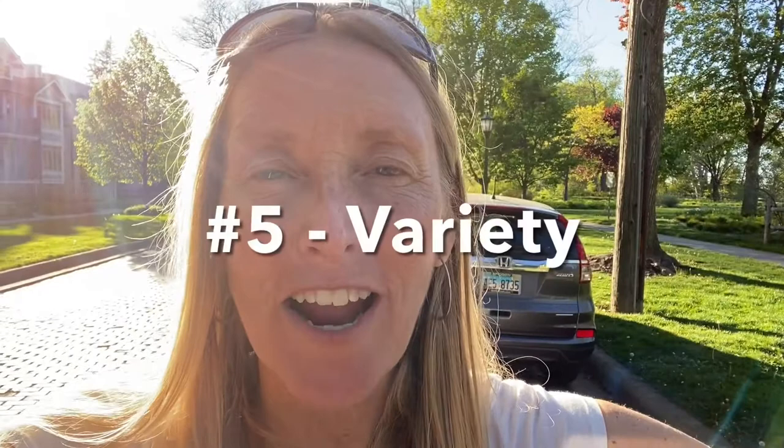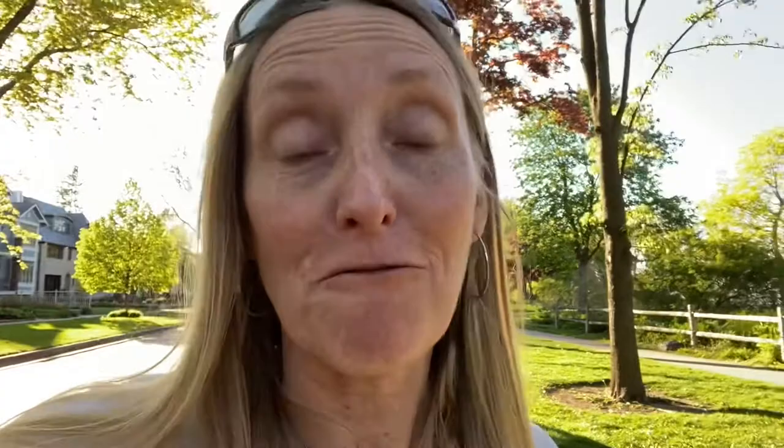Number five is variety. When you're training, mix things up. You'll want to adapt to changing circumstances on the expedition, and it should be no different while training. Go out in a variety of weather — not just when it's nice, but when it's raining or windy. If you're pulling a tire, mix that up too: sometimes pull a light tire to go longer or faster, sometimes add a second tire to go slower, and pull over different types of terrain like curbs, sand, and forest floor. Keep it fresh, new, and exciting — because on the expedition, you'll have plenty of that, and you want to be ready to adapt.